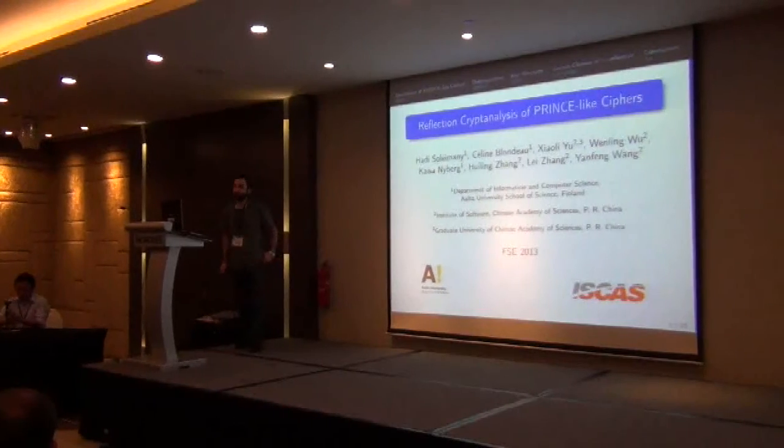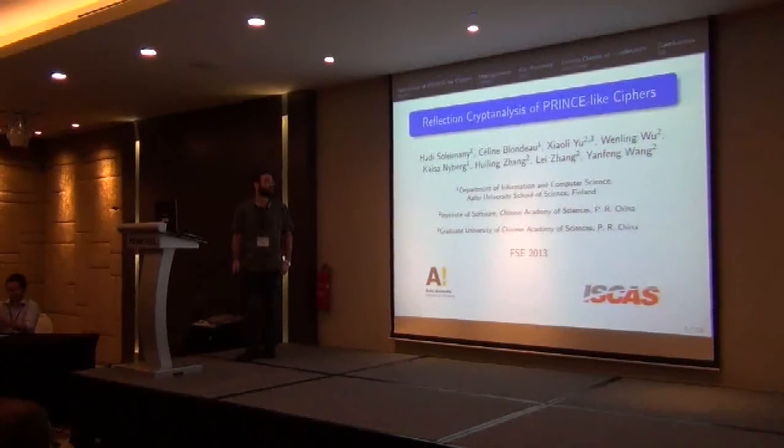Hello everybody. I'm going to talk about reflection cryptanalysis of PRINCE-like ciphers.